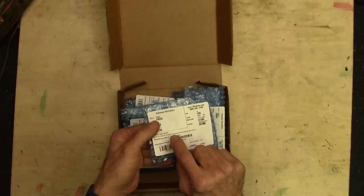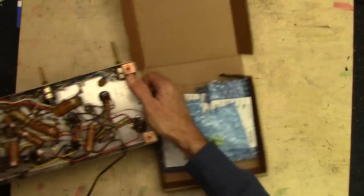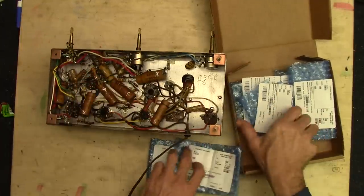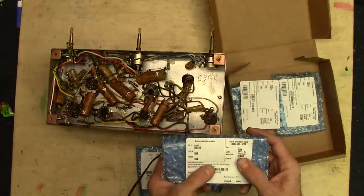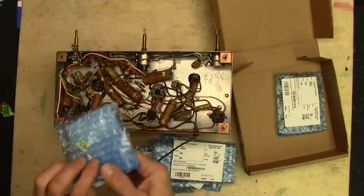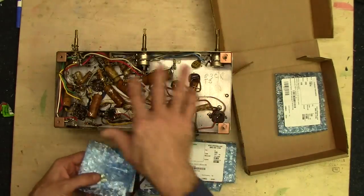These are the 0.1 microfarad capacitors and they're really tiny compared to the capacitors that are in here. Like that one right there — that's a 0.47 microfarad. There's the 4,700 picofarad, there's the 0.047, and there's the 0.7 right there. So that one is a 0.7 microfarad old school paper cap. And then this is the new one — look how tiny, look at the difference. Way smaller. So they're going to fit in here just fine.